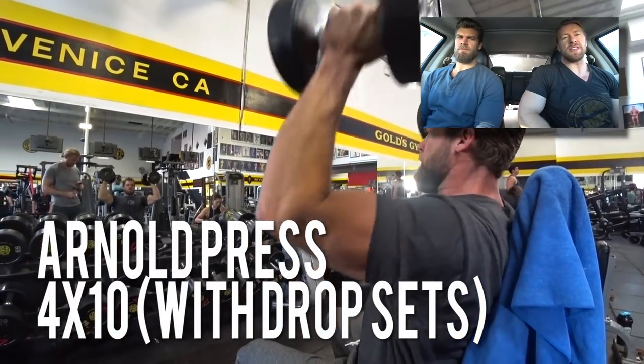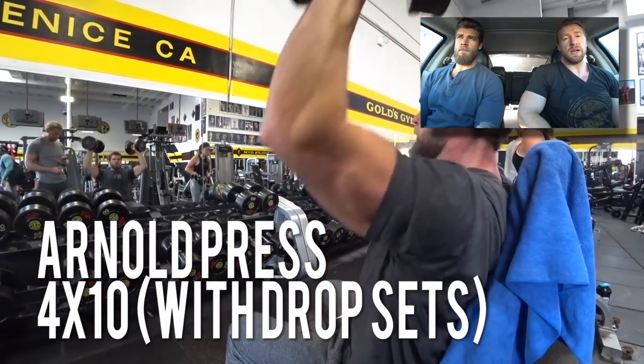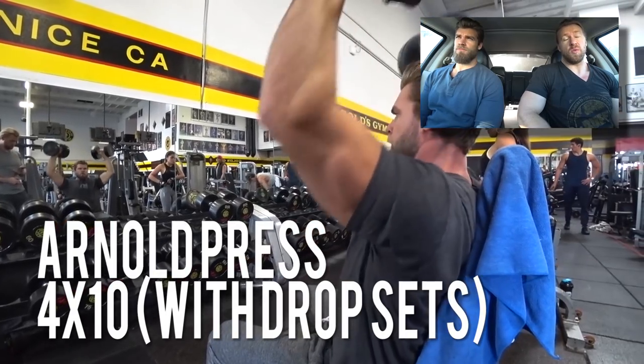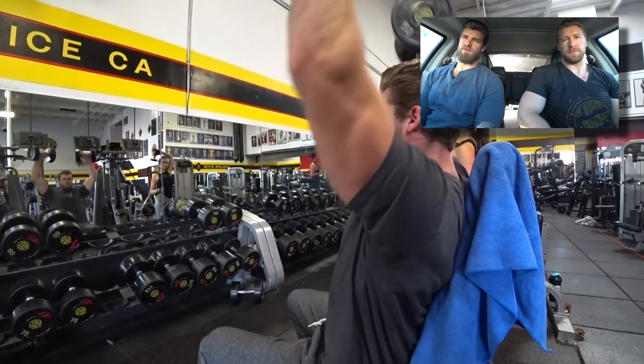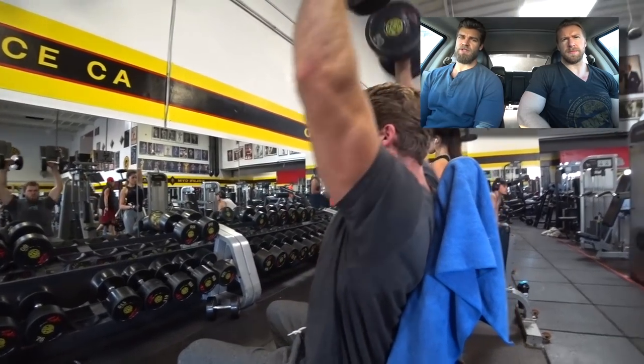Josh Brolin's Cable workout. Getting started with some Arnold Press — four sets, 10 reps with drop sets. Josh Brolin did a lot of drop sets; that was one thing that his program included.